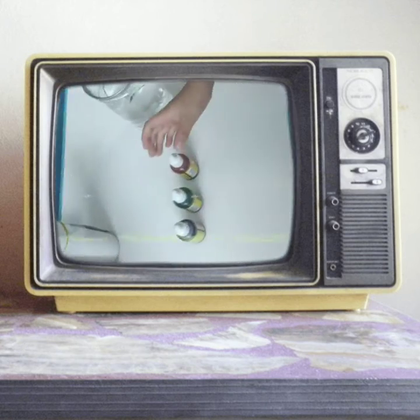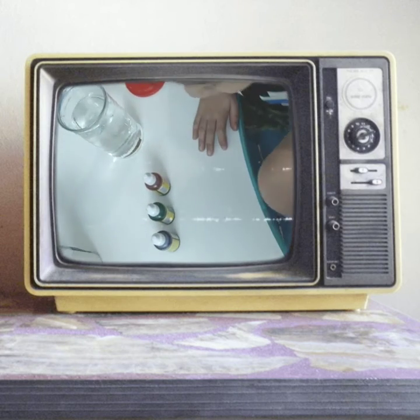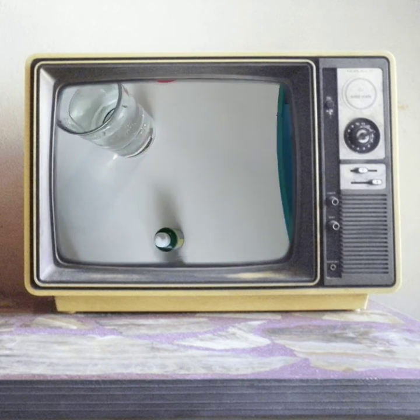Alright, so we need three food coloring, a medium-sized jar, and its lid, okay? And we also need a glass container.